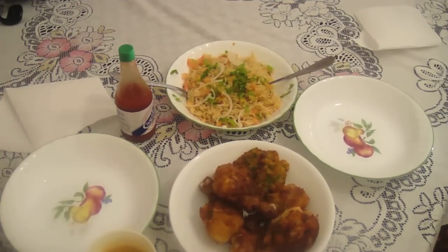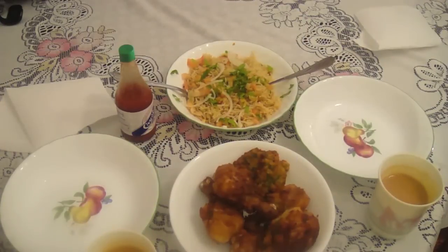Hi guys, so today we just made this, hope for you guys, but if you are trying to win over a guy, a girl, whatever — whether you're a guy trying to win a girl over, or a girl trying to win a guy's heart, this is perfect for you.